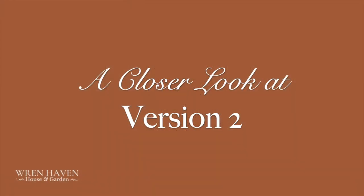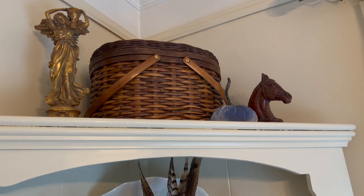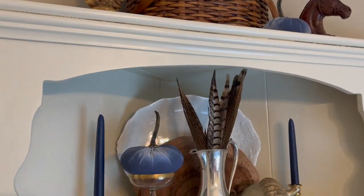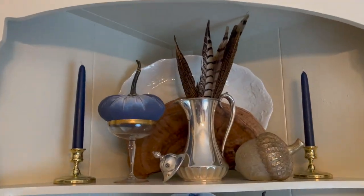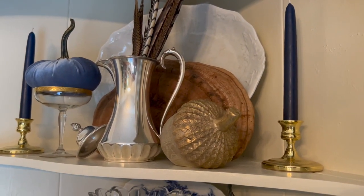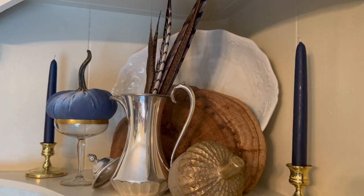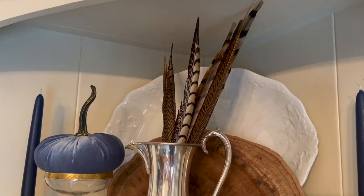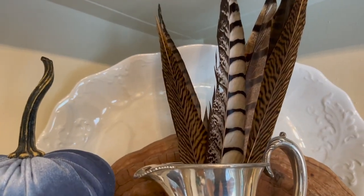Here's the detail view of the English country fall look. I've got that same basket up top, a blue velvet pumpkin, the horse head, and my little antique angel candle holder. Blue tapers, the pheasant feathers in the silver, the acorn, and the shelf fungi with the platter. Those pheasant feathers are just gorgeous — I will link down below where I ordered those from.